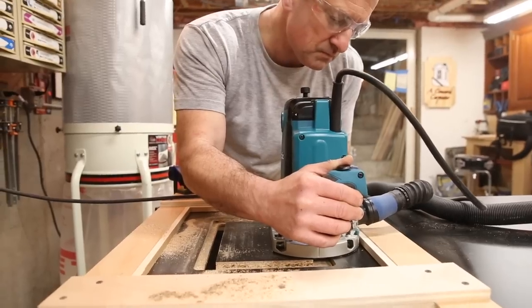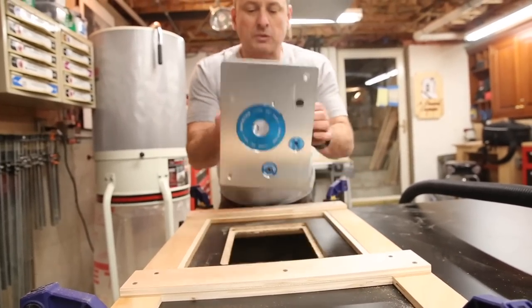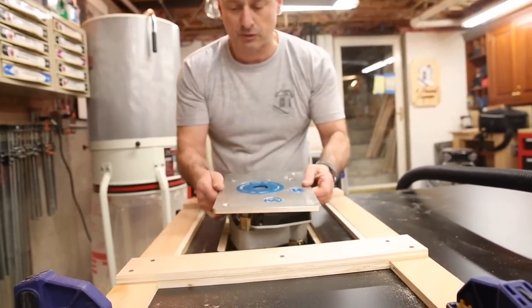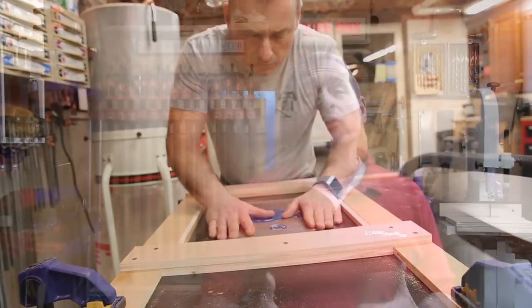The challenge with installing a router plate and cutting it into a tabletop is basically making sure that plate is flush. It fits perfect — no slop. You don't want it too high, you don't want it too low. We all want that perfect fit and we don't want to screw it up. So to do this you need to use a router template.